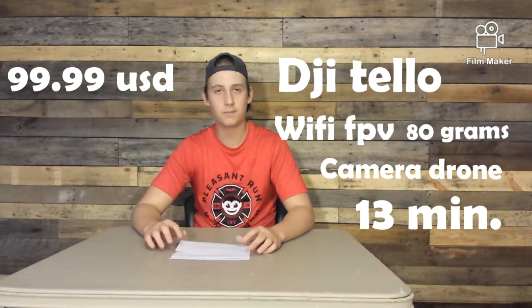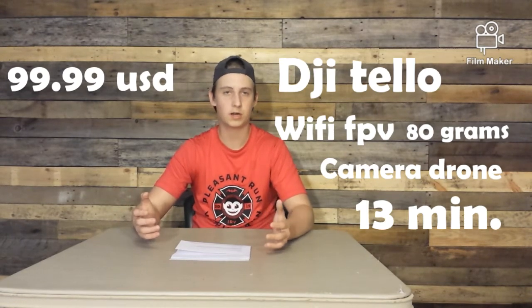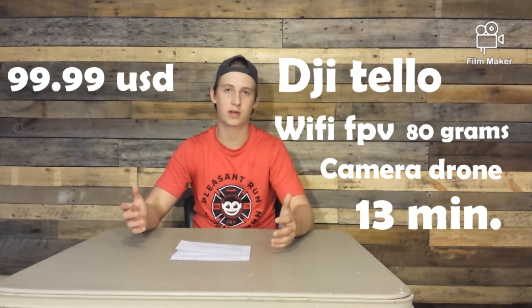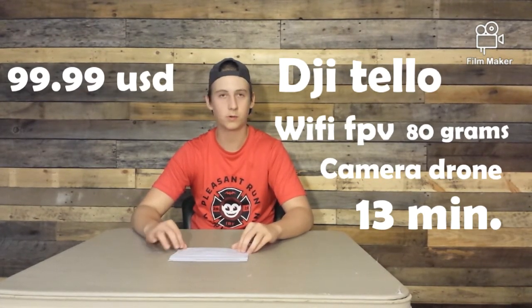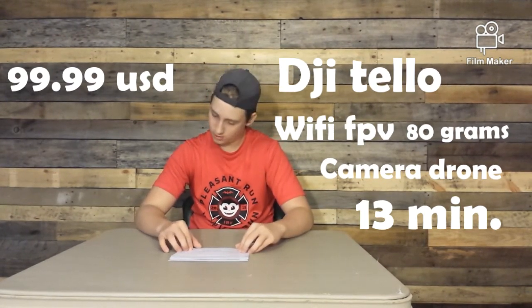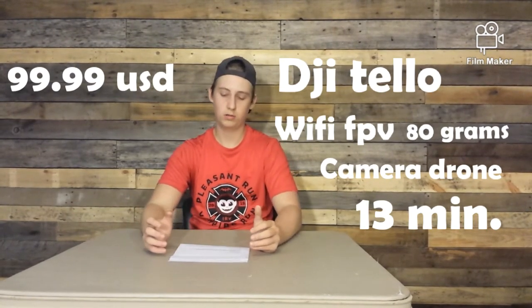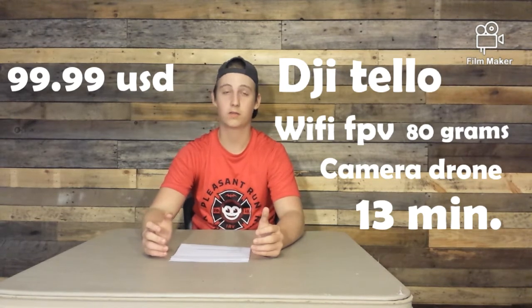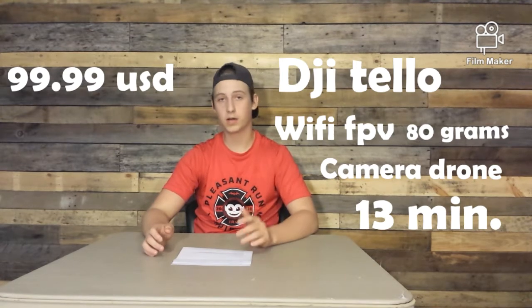My personal review of this drone is that it's a good drone — it connects to your phone and because it's DJI it really lives up to that reputation of the best drones out there. The camera quality is also really good for being under $100. Even though with taxes it'll be over that, the drone is small enough to fly indoors.